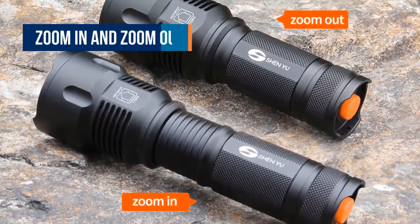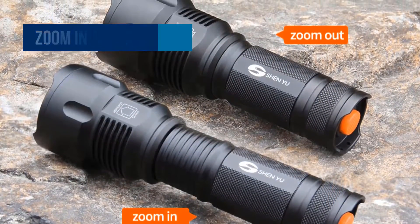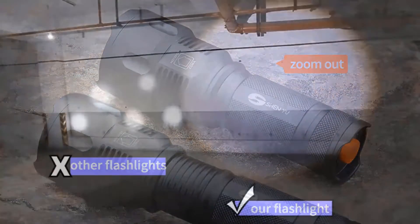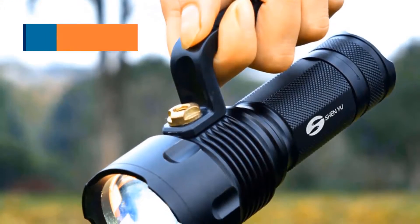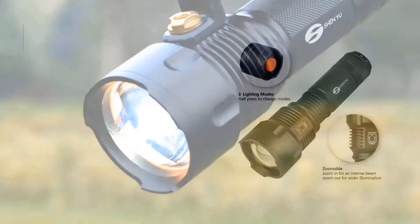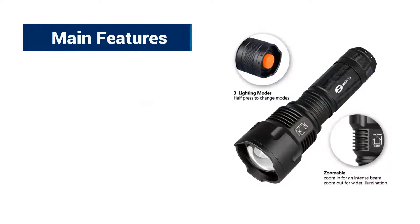Zoom in and zoom out. It is an extraordinary function and with this the brightness, focus and the level of light can be altered. High Power LED. The flashlight uses high power LED and its lifespan is over 50,000 hours. Main features of this flashlight.